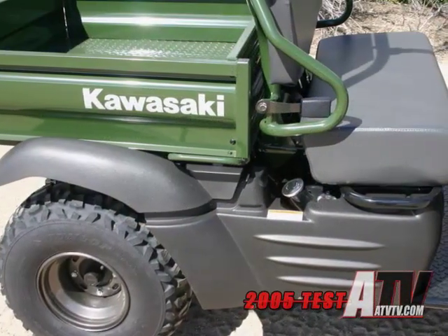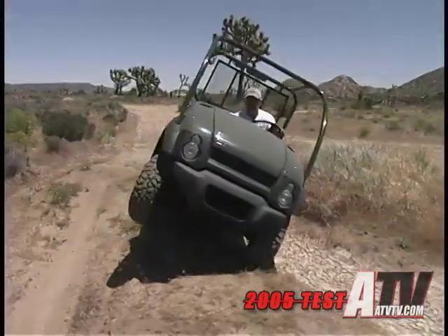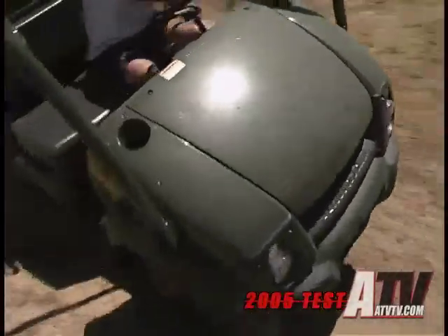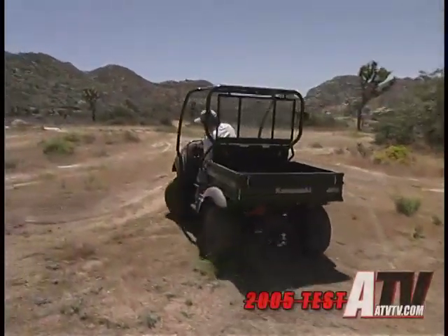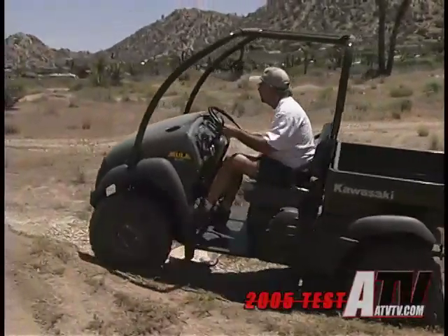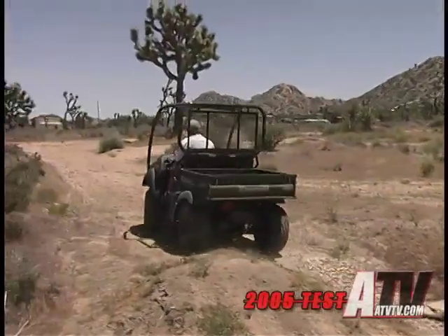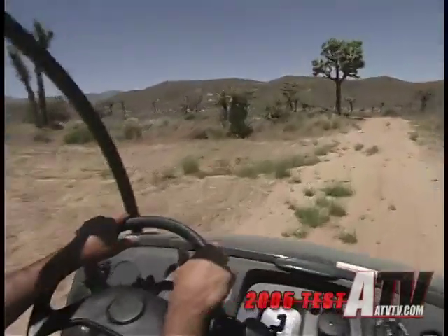Climbing aboard, the seating area provides plenty of room for two full-sized adults. And if everyone's been hungry for days, very friendly with each other, and doesn't mind being crowded, I suppose you could even squeeze in a third person for a short distance. The engine and transmission operation is smooth, and the suspension rather compliant if the going is neither too rough nor too fast. And perhaps the biggest benefit of the 610's small size is how easily it maneuvers around in tight places.